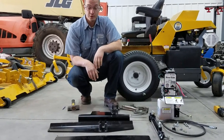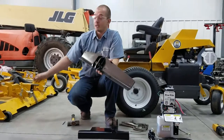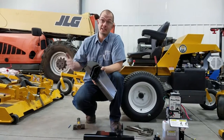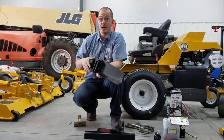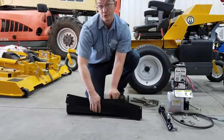The first thing we're going to do is install the front bracket on the detached mower deck. Detach the mower deck per the manufacturer's instructions. First thing we've got to do is drill the holes.